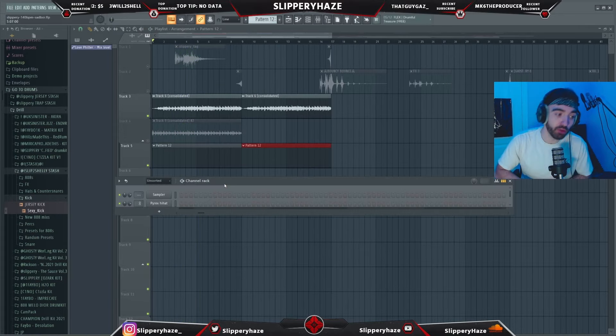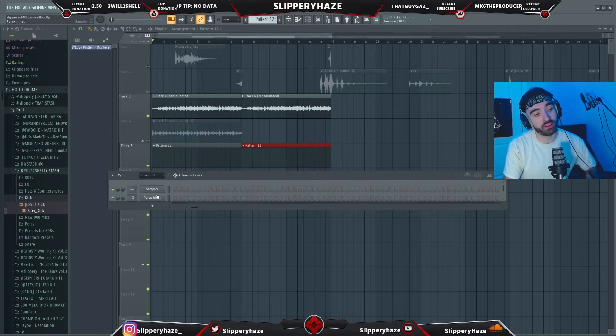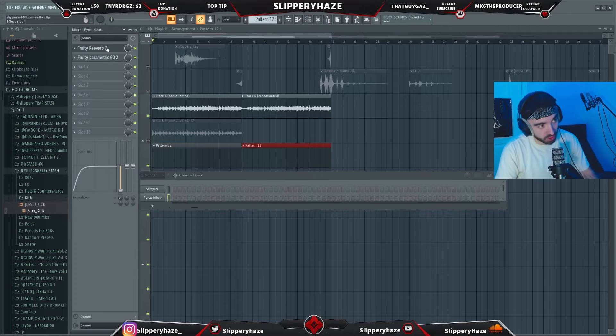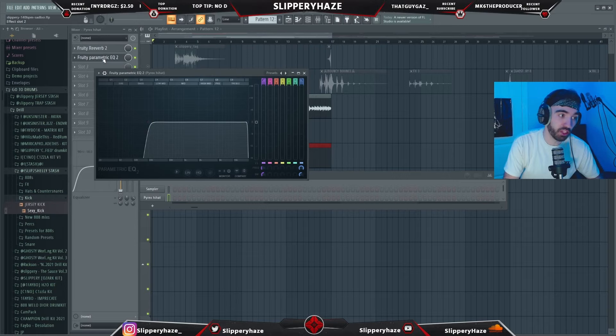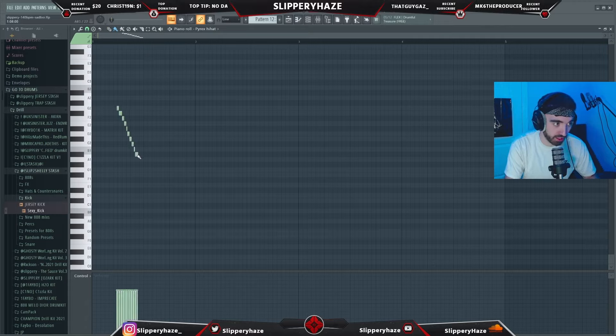As always, this FLP will be in the description on my Patreon. If you're not a member of my Patreon yet, I don't know what you're doing — there's been loads of FLPs uploaded. Today we're going to start off with some of these low hats. In the mix we just throw on some reverb, cut the lows with an EQ, and put it into paintbrush mode.